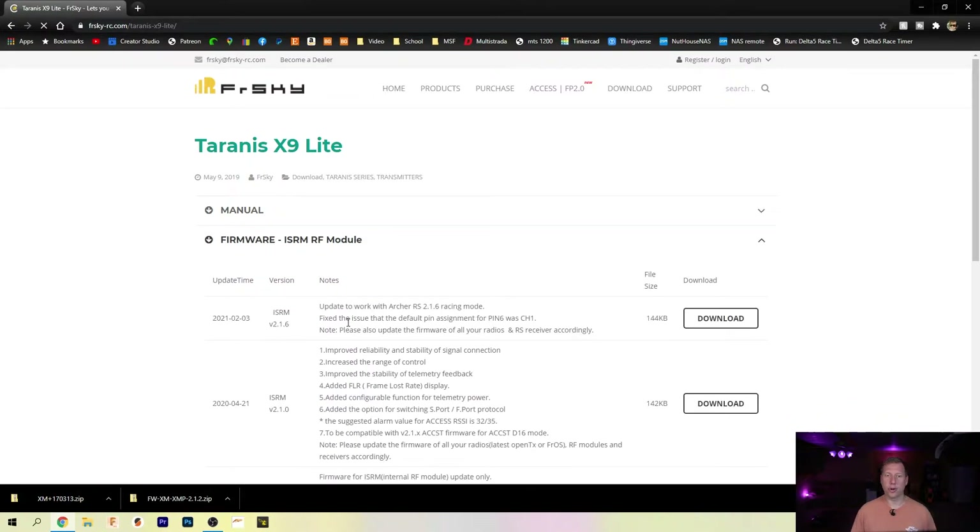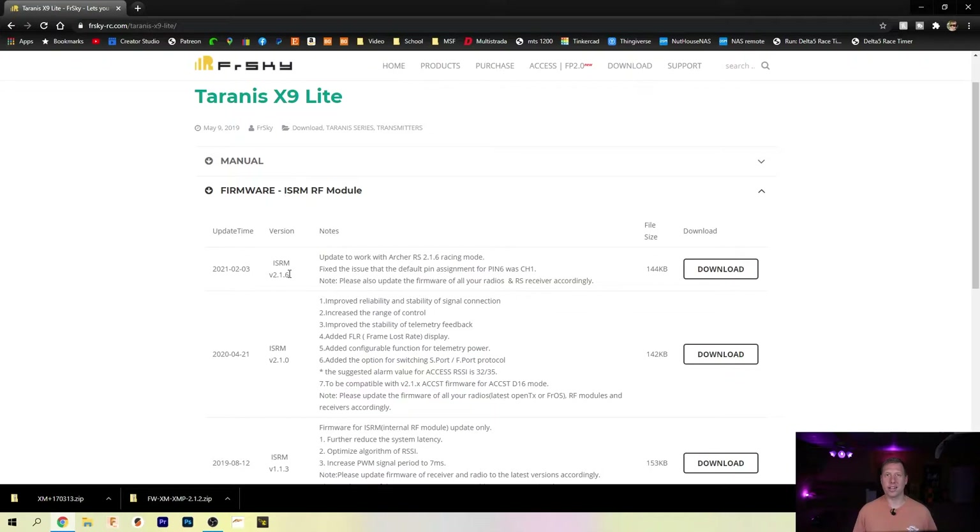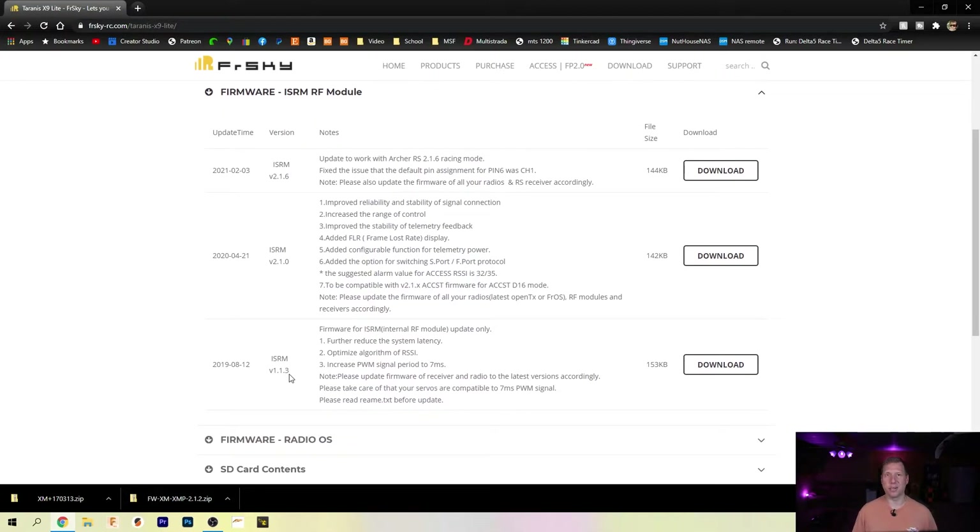Go to the ISRM module for your radio. If you have an X9 Lite S, go to the X9 Lite — it's the same firmware, but this one actually has version 1.1.3 if you need to go backwards. We have version 2.1.6 and the old pre-ACCST 2.0 version 1.1.3. If you have an old receiver and want your radio to work with it, flash version 1.1.3 to your ISRM. If you have a new receiver and old firmware on your radio, flash the 2.1.6 file to your ISRM.